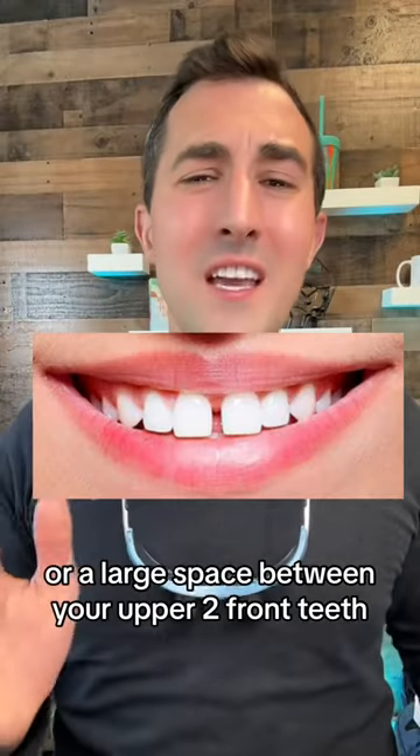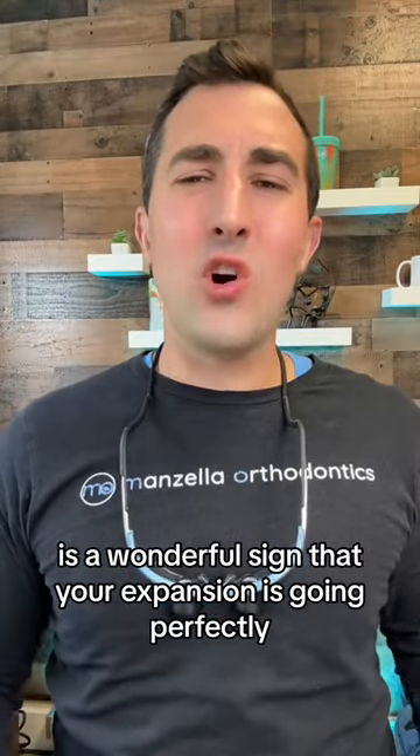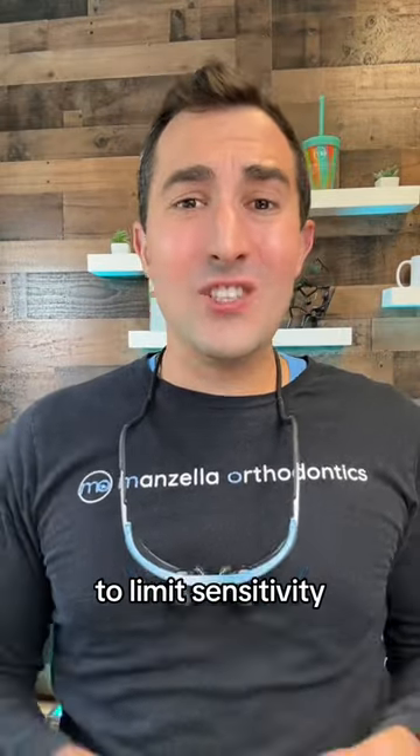Developing a diastema, or a large space between your upper two front teeth, is a wonderful sign that your expansion is going perfectly. Once you're done turning, in anywhere from four to seven weeks, this space actually starts closing on its own.